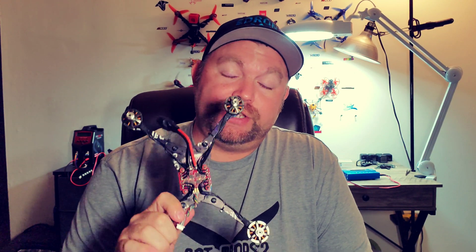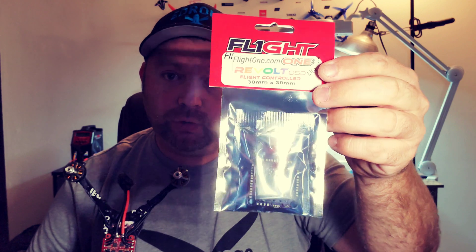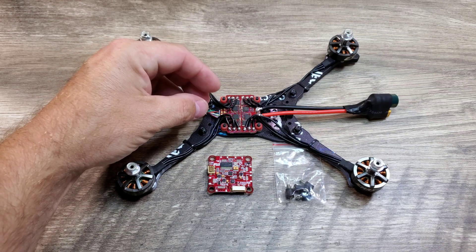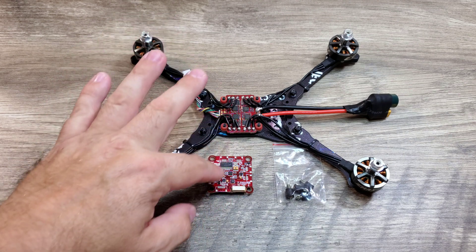Hey guys, in the last video in this series we went ahead and installed our 4-in-1 Afterburner flight controller. In this video we're going to go ahead and install the Revolt OSD Lite Flight 1 flight controller, and it's going to be really simple. Then we're going to go ahead and solder up the camera as well, since this video is going to be rather simple.